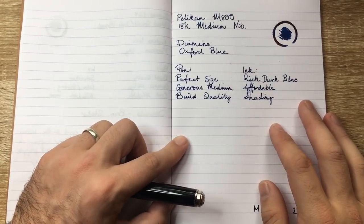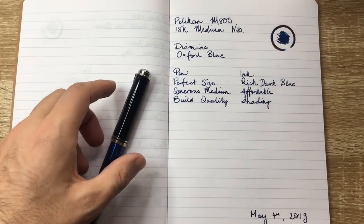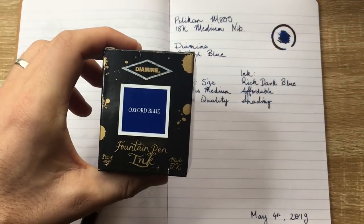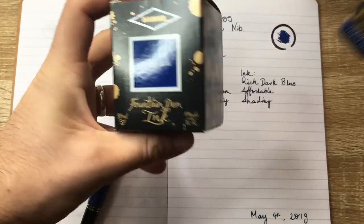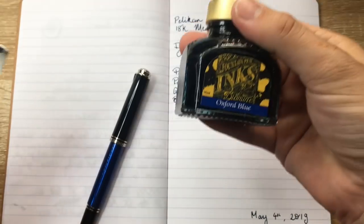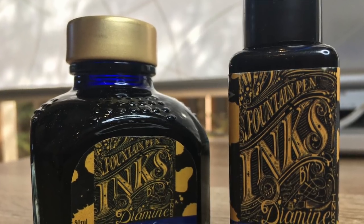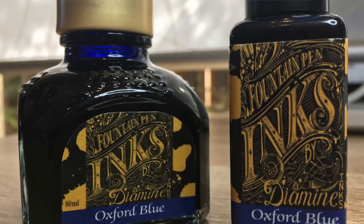Let's talk about this ink, this combination for this week — Diamine Oxford Blue in the Pelikan M805. It comes in multiple sizes as well as cartridges. It's lovely. I have it in the 80ml bottle as well, which I think is a really nice bottle. Diamine inks are great, I love them.